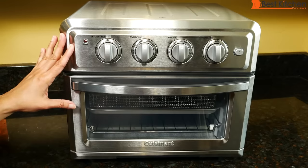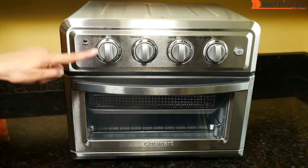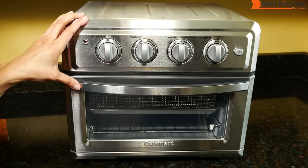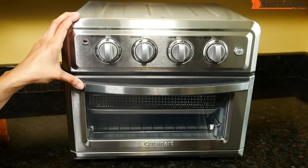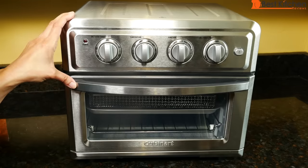It's 1800 watts, measures 16 inches wide, 15 and a half inches deep, and 14 inches tall. It weighs 21 pounds, so it's a large unit — it's heavy, and you're not going to want to move this around. It's best to find a permanent place for this on your counter.